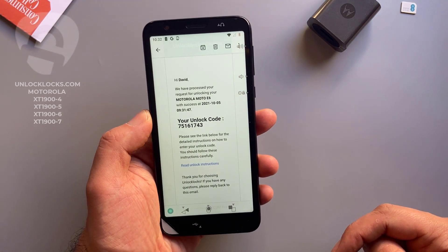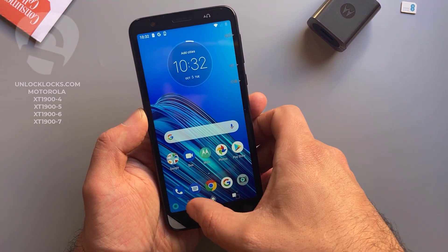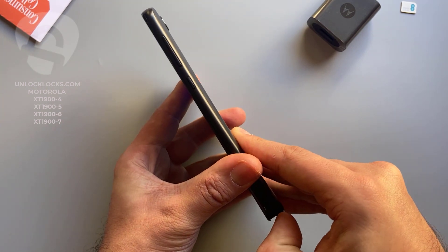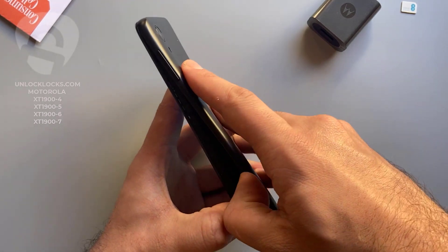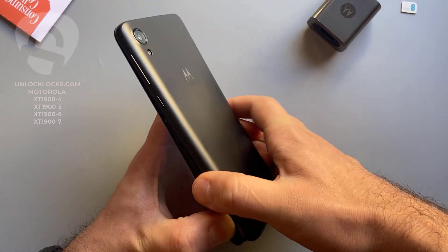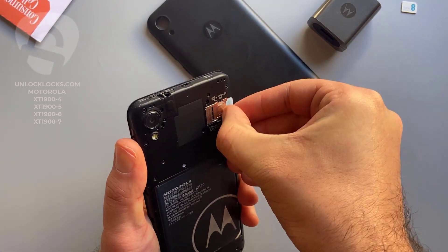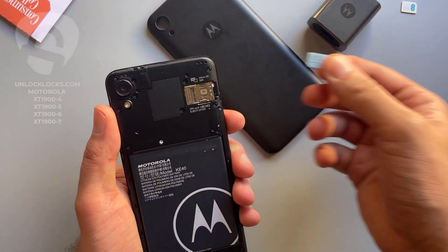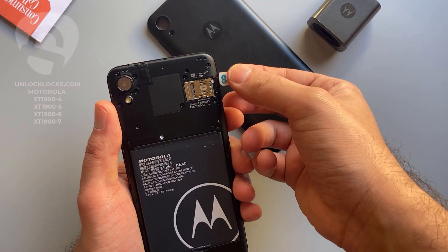Let's go ahead and enter that code. To enter the code we need to remove the original SIM card from the phone and then insert a SIM card from a different carrier. Let's remove the original SIM card — SIM card removed — and insert a SIM card from a different network.